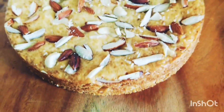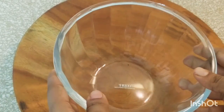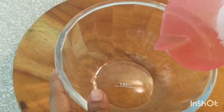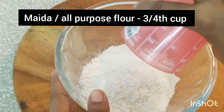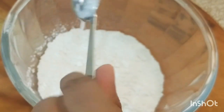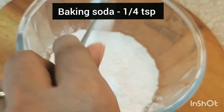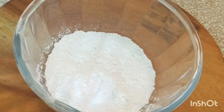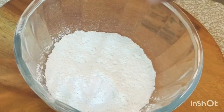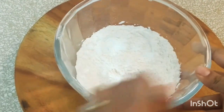Let's start with our dry ingredients. I have taken a bowl in which I'll be adding about 3/4 cup of all-purpose flour or maida, about half a teaspoon of baking powder, 1/4 teaspoon of baking soda, and a pinch of table salt.